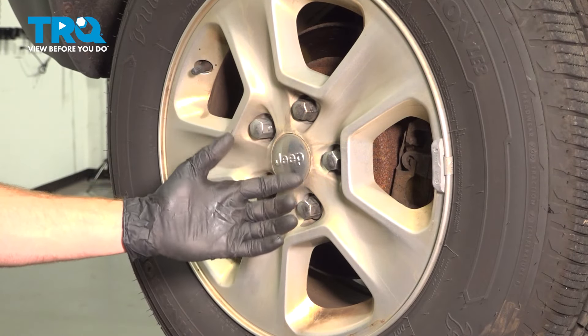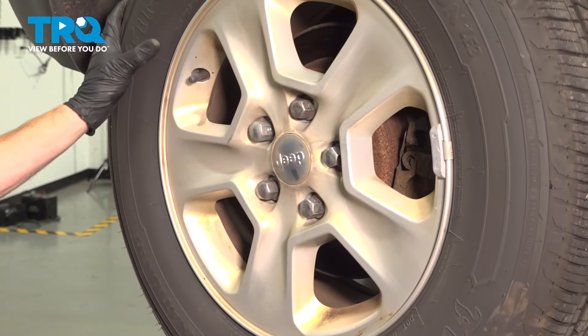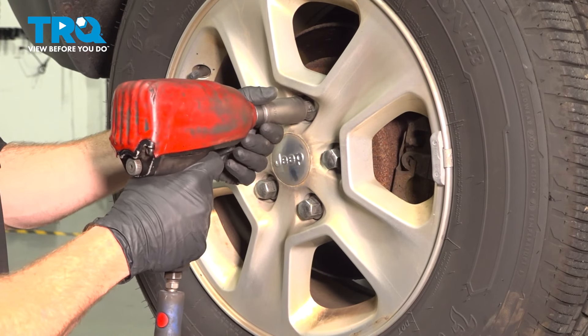Let's get started on our job. The first thing you want to do is safely raise and support the rear of the vehicle so both of your rear wheels are off the ground. Once you've done that, we'll continue on to removing all five of our 22 millimeter lug nuts and then the wheel.